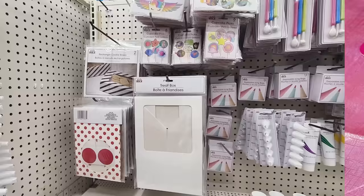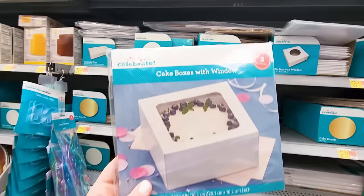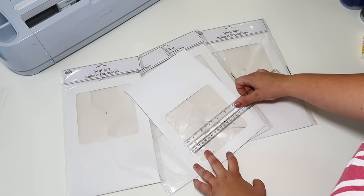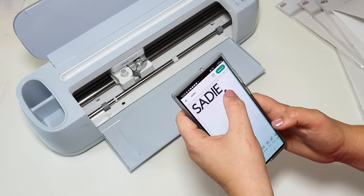It is absolutely mind-blowing that you can pick up these treat boxes from Dollar Tree or Walmart for around the same price. These cake boxes with the window can be made over into a gorgeous centerpiece or table decor. You could set this up on the ground for the entryway, but a really cute idea is to pick up as many cake boxes as you have letters in the birthday person's name.